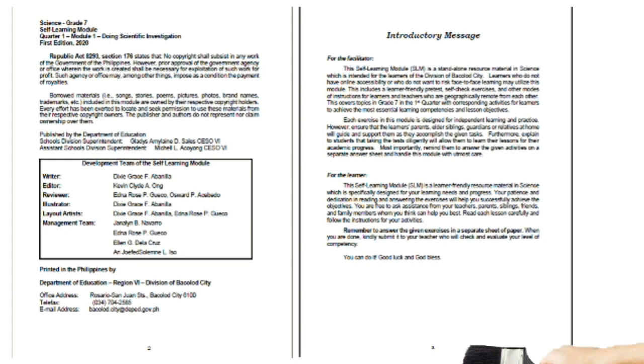This module includes a learner-friendly pre-test, self-check exercises, and other modes of instruction for learners and teachers who are geographically remote from each other. It covers topics in Grade 7 in the first quarter with corresponding activities to achieve the most essential learning competencies. Each exercise is designed for independent learning. Ensure that the learner's parents, elder siblings, guardians, or relatives at home will guide and support them as they accomplish the given tasks. Explain to students that taking the test diligently will allow them to learn their lessons for academic progress.